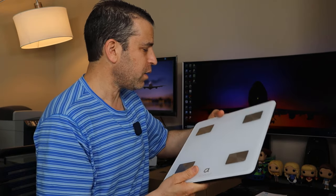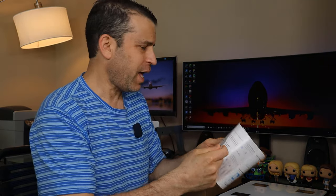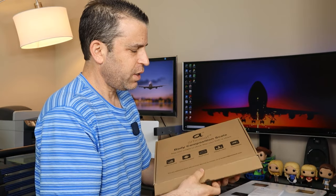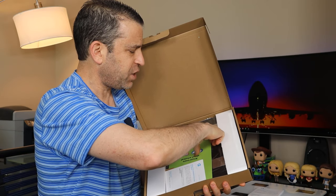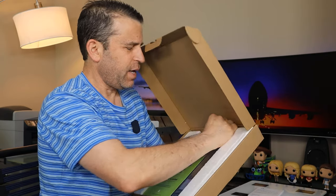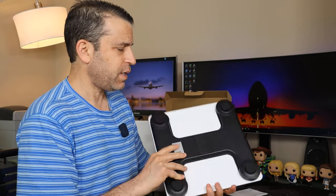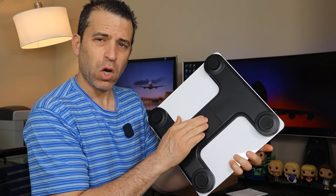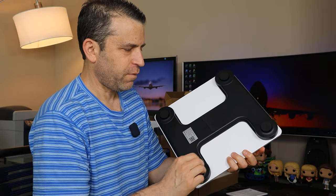It comes in this white color with a very simple and easy-to-read instruction sheet, and it also comes in black. So this gives you an idea of how it's packaged — same exact scale but in black. In the packaging there's also a note about leaving a review, happy or unhappy. In addition to the scale and the manual, it includes three AAA batteries. It's very easy to open and close the back for the batteries, and you've got four little sections as part of the sensor.